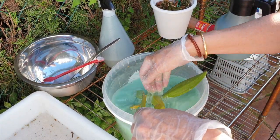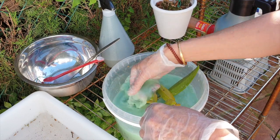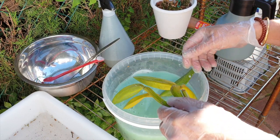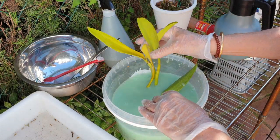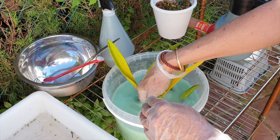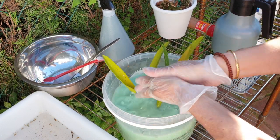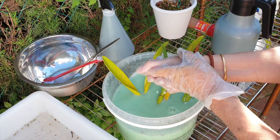Separated from everything — not into compost, not into recycling, nothing. Just separated from everything. Because this Fusarium doesn't just affect orchids — it goes and spreads into all kinds of crops as well. It's nasty, nasty stuff.